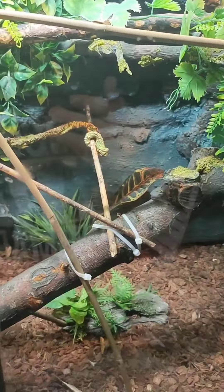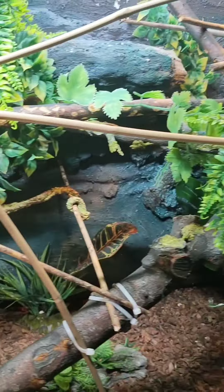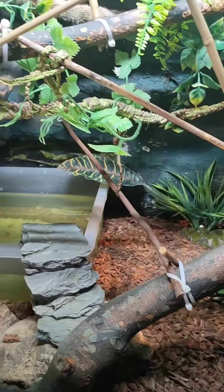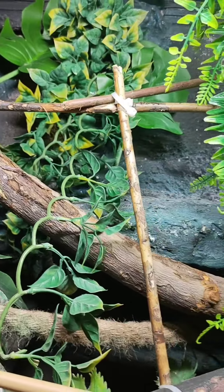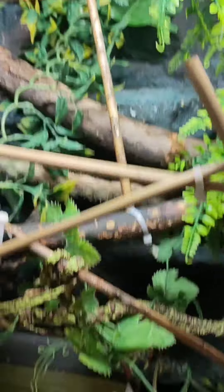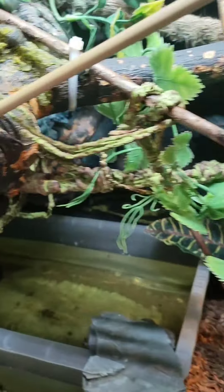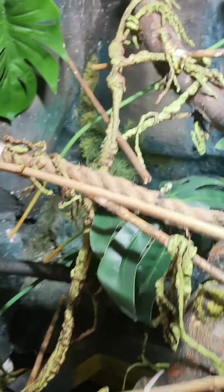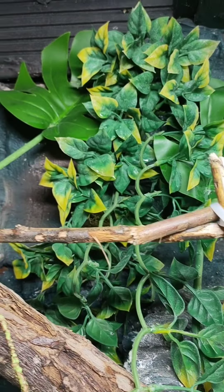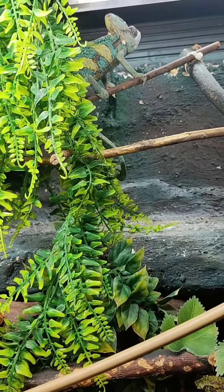Moving on to the veiled chameleon — this is Ernest's tank. It's five foot wide, five foot high, three and a half foot deep. The veiled chameleons don't need it as hot as the panther chameleons. Same sort of substrate, but there's a little bit of bark on top because there are no live plants in this one. He absolutely destroyed every single live plant so I gave up on that — he seems happier with plastic ones. He doesn't try to eat them but he does drink off the leaves, or when I'm spraying he'll come down and stick his head underneath the hose and drink.